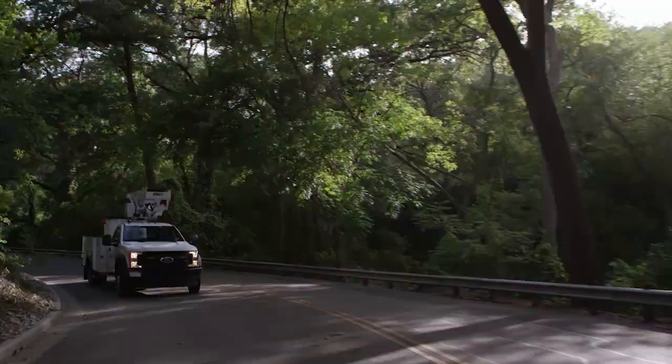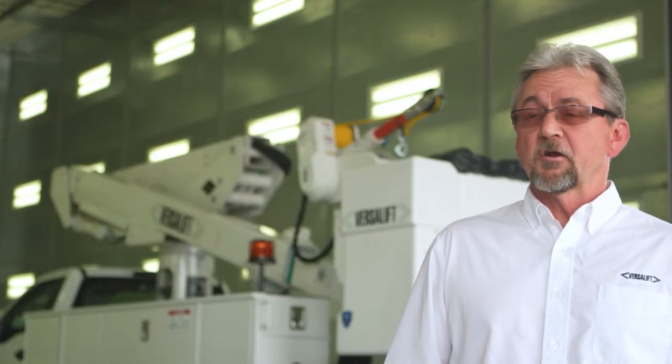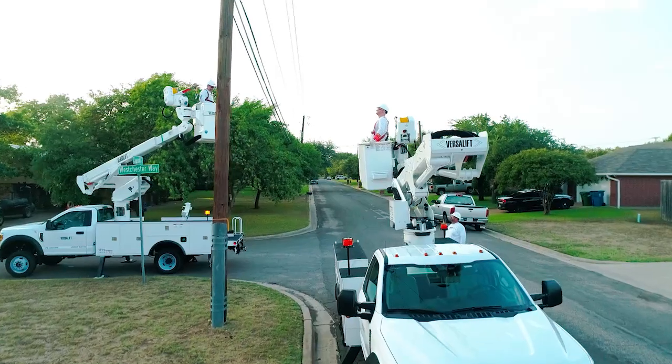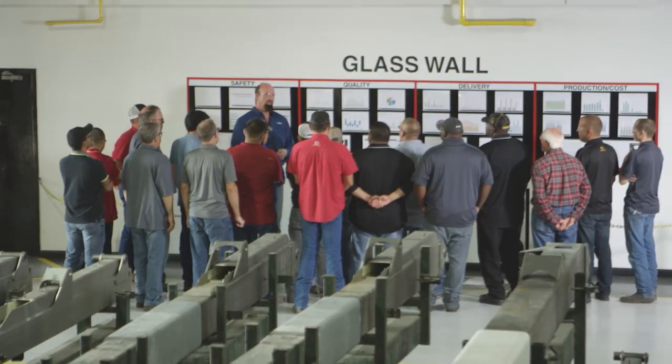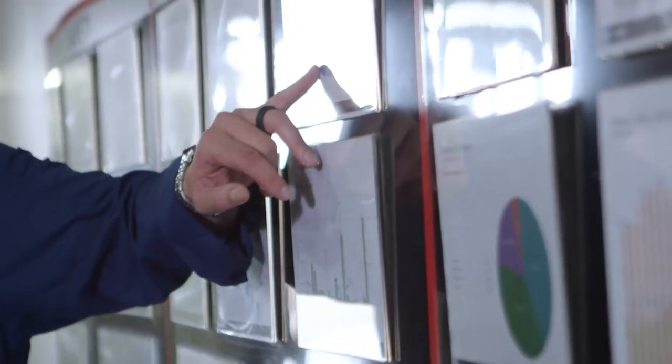So if the boom tip becomes energized, we have an insulation gap there to protect the upper controls and the tool power. As our company looks at continuous improvement with everything that we do, TruGuard is a patented product designed by our engineering team. It's part of the pride and the ownership. Everything that we do has the risk of somebody's life in their hands.